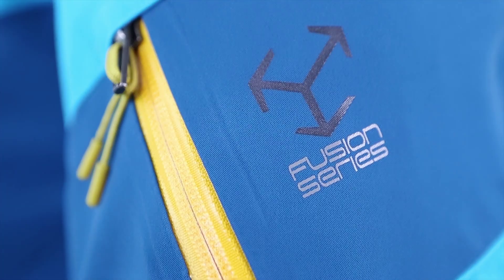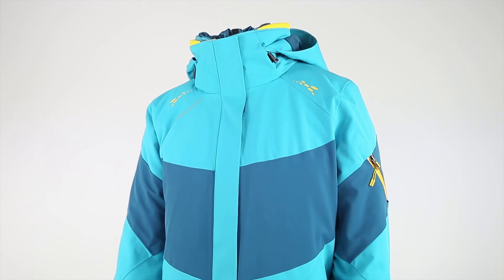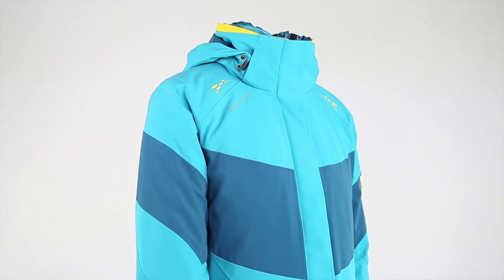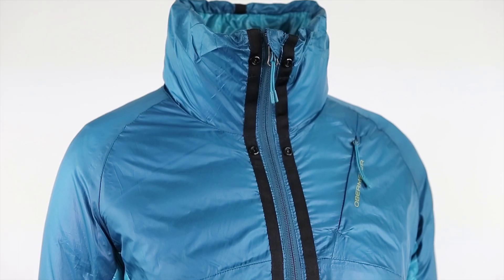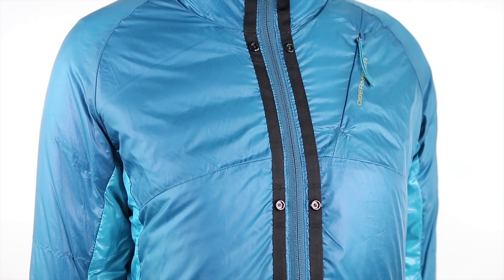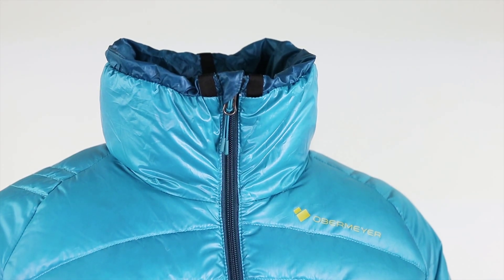Today we are introducing the Double Dare 4-in-1 Down Jacket from the Women's Fusion Collection. The Double Dare Jacket includes engineered construction using stretch fabrics, insulation and lining for full motion fit, full motion articulated sleeves, and is fully seam sealed.